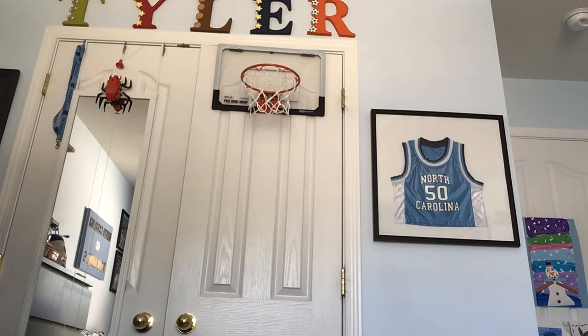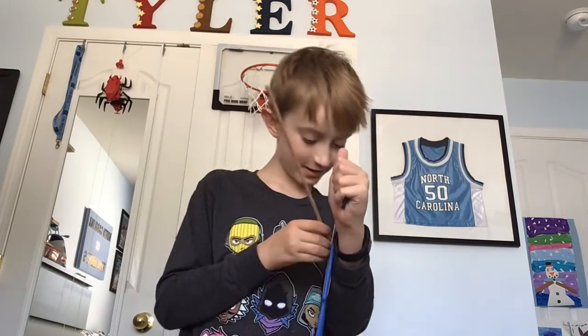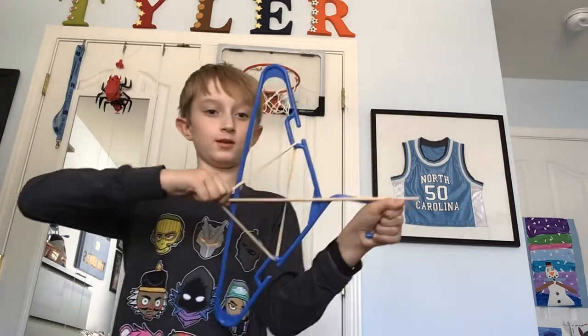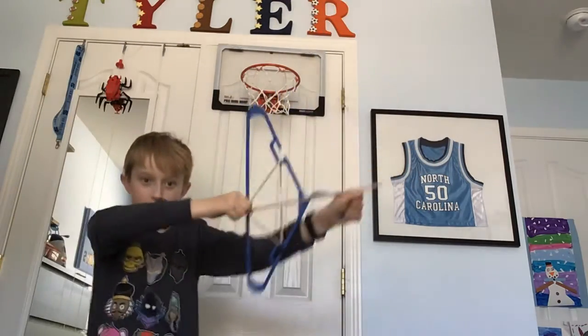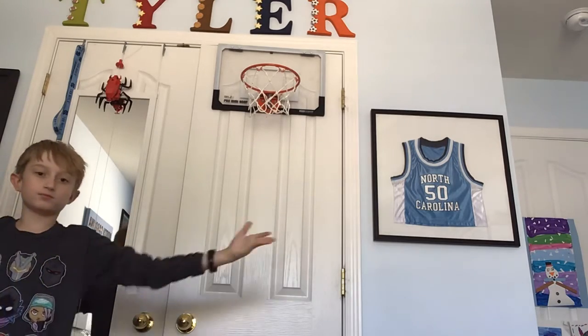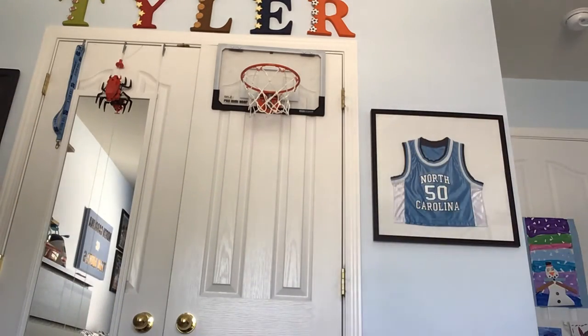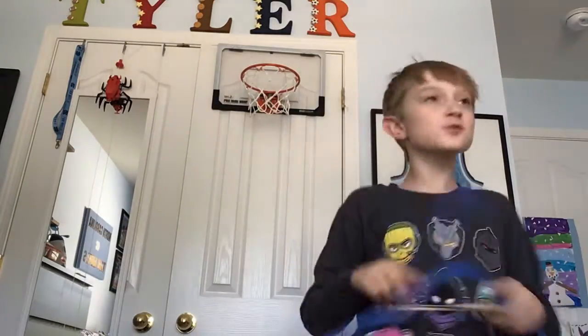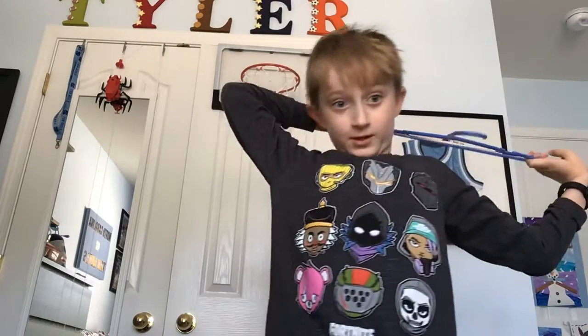I don't have any glass that I can replace. So I'm just going to shoot it — it takes a second to load with the kit, but now I can do it fast. And yeah, that's it.